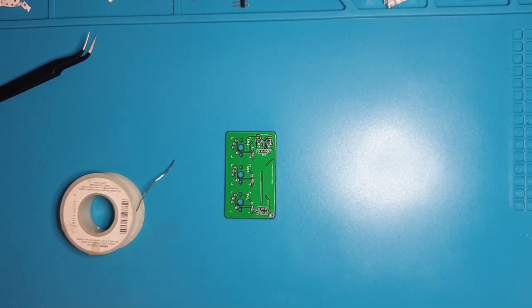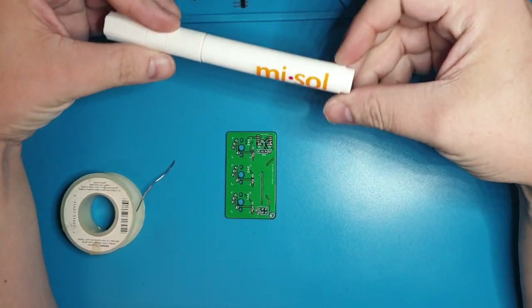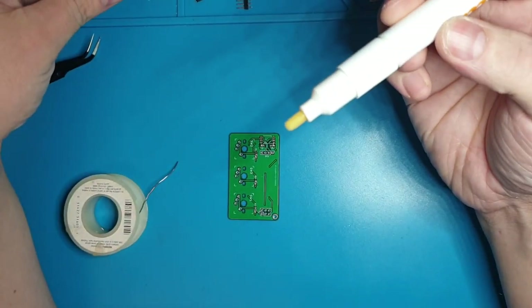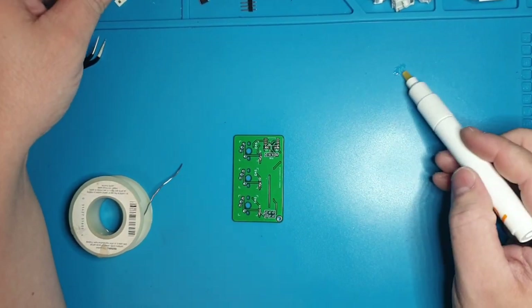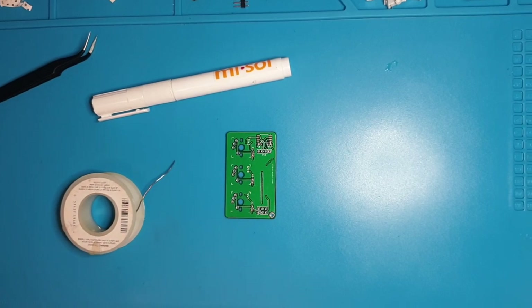I definitely recommend one of these — it's a rosin pen. It's got a little nib and you press it and it comes out. It's just pure rosin, maybe adulterated with alcohol or something. That is actually going to help us get the solder to where it needs to go — it'll wick the solder a little bit more and help us not create bridges.